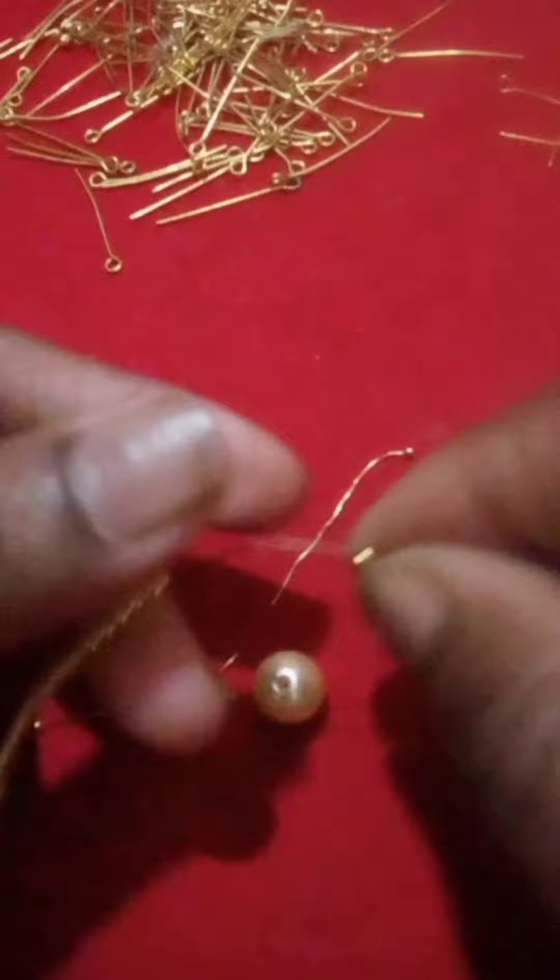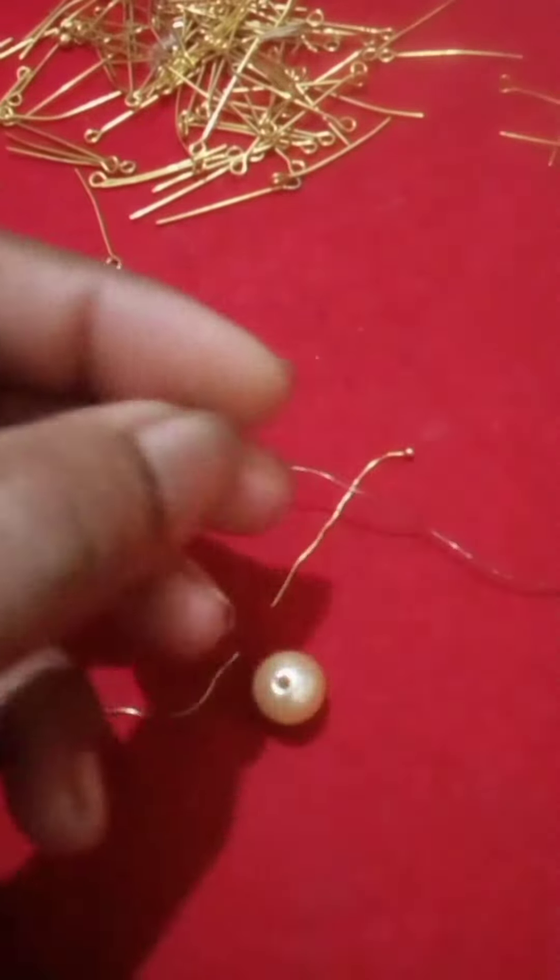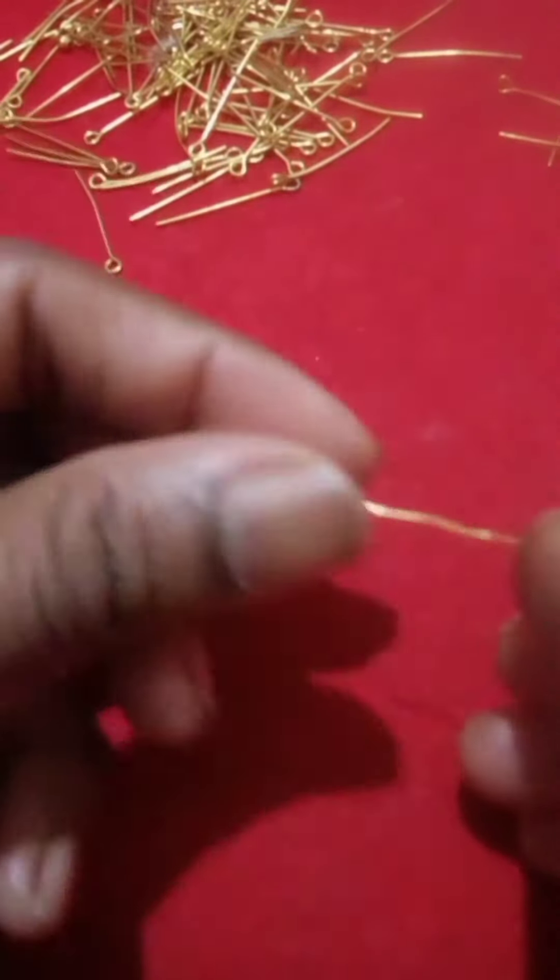I am going to show a ball in the back of that wire. I am going to show you a little bit of a piece.